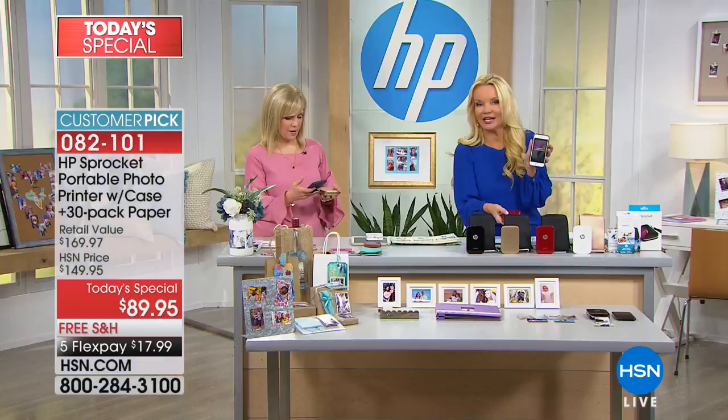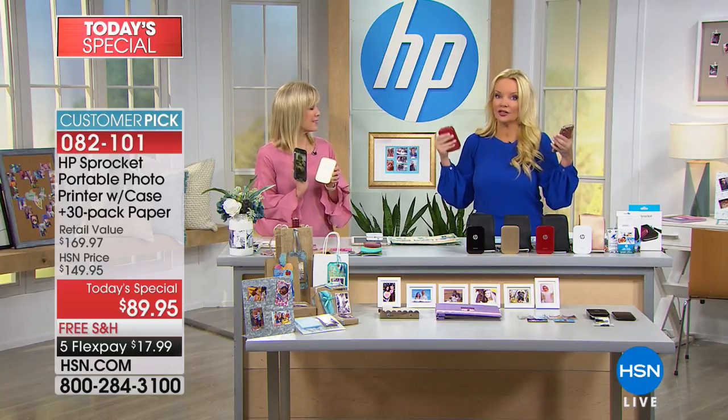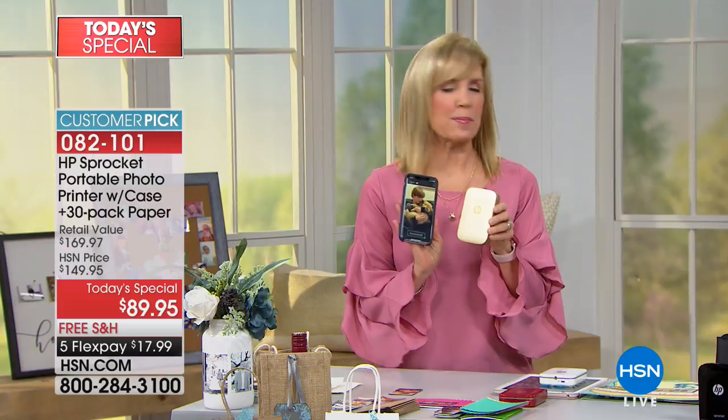I'm going to introduce you to Julie Truster, because we can do so many more things. If I wanted to put stickers on here or frames on here — I'm not necessarily a crafty, creative person — this would do it for me. Yes, this is so simple to do.